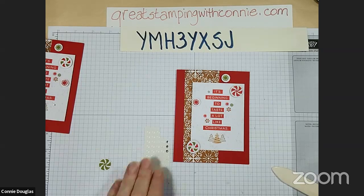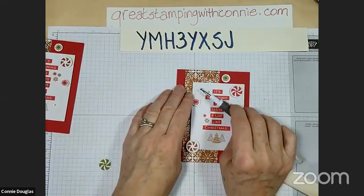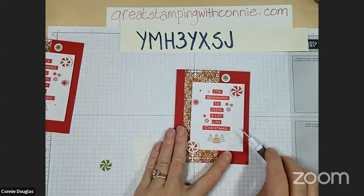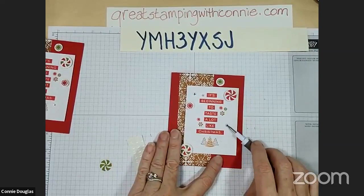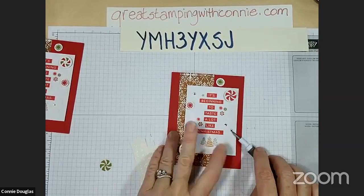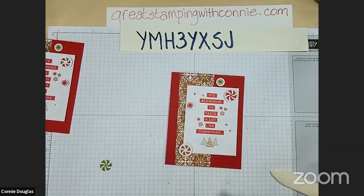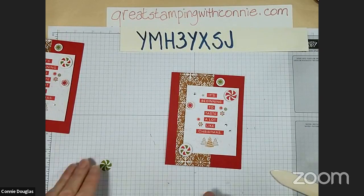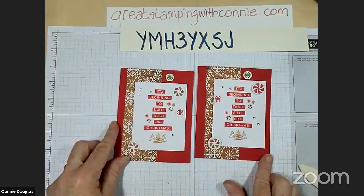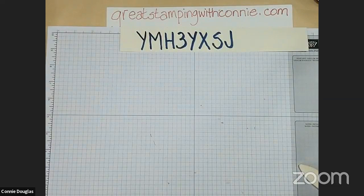I should also mention that if you're placing an order and your total goes over $60, in addition to the card kit I will send you a free package of embellishments - just an extra thank you for your order. And there you have it - look at that, one card already! They look yummy.